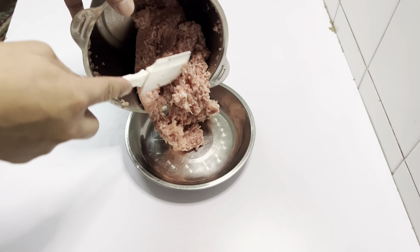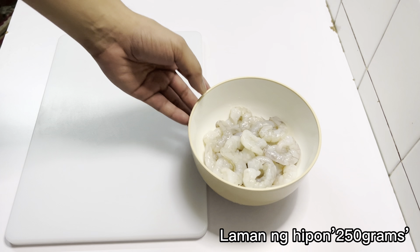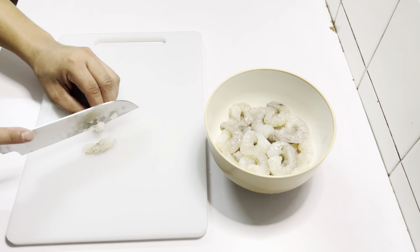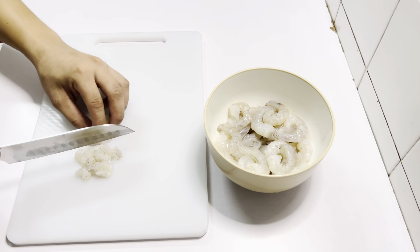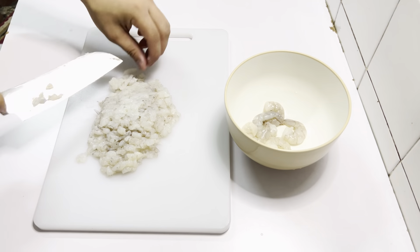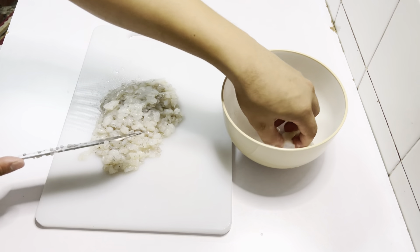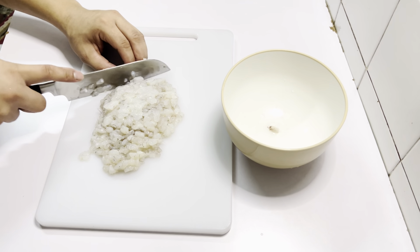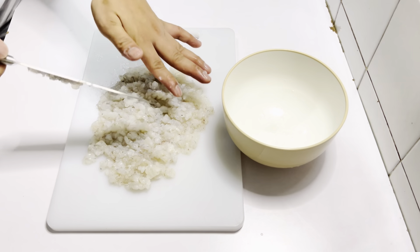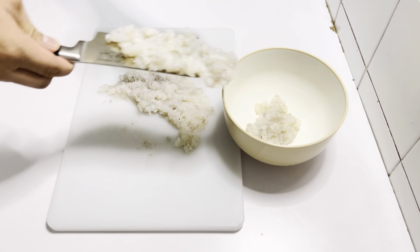We have to mix the rice together. We should put the rice together. We'll put the rice together. We add the rice. We add an ounce of rice. It's the one that is cooked to the rice. We use the rice.